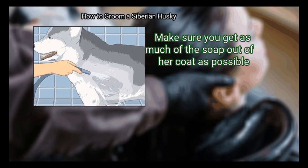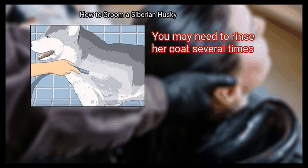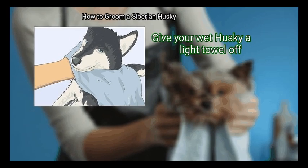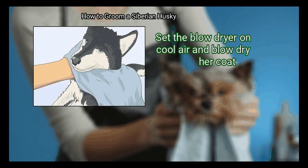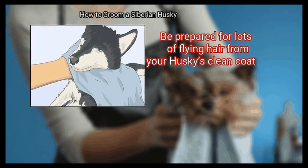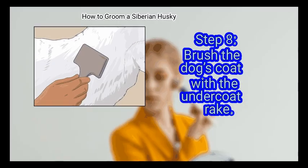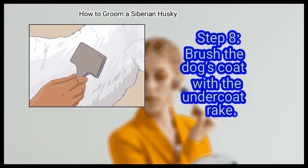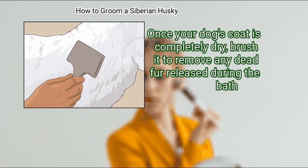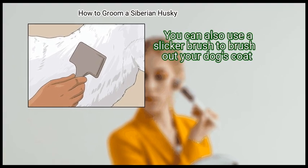Rinse off the shampoo, making sure you get as much of the soap out of her coat as possible. You may need to rinse her coat several times. Then towel off and blow dry your dog — give your wet husky a light towel off, set the blow dryer on cool air, and blow dry her coat. Be prepared for lots of flying hair. If possible, have a vacuum nearby. Finally, brush the dog's coat with the undercoat rake once your dog's coat is completely dry to remove any dead fur released during the bath. You can also use a slicker brush to brush out your dog's coat.